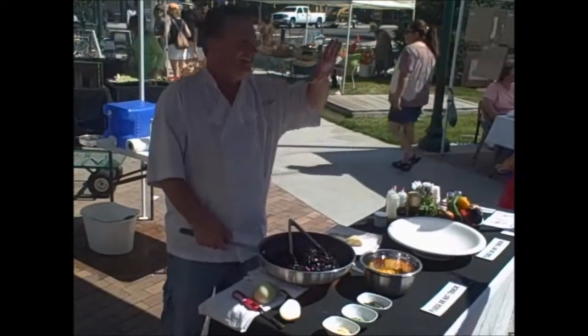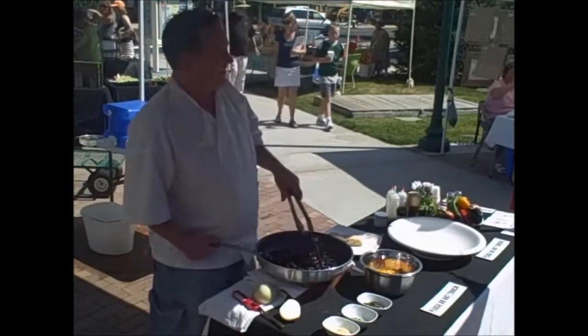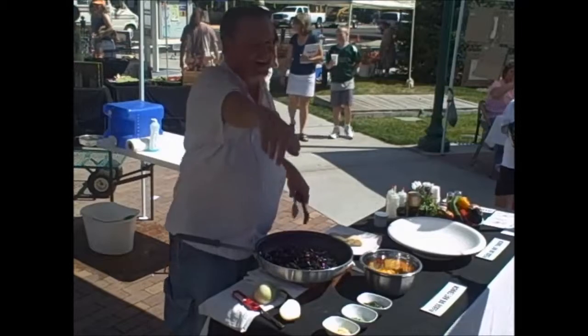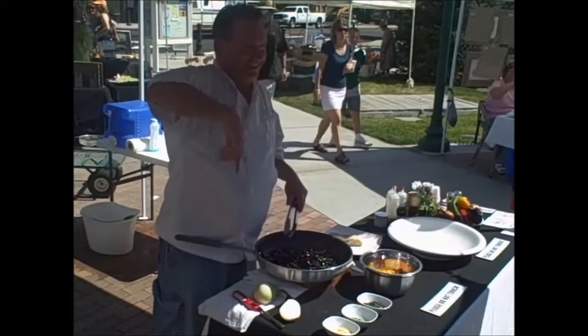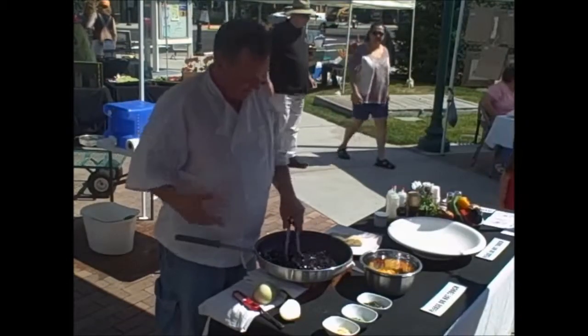This is squid ink fettuccine — I had the sign written as linguine but it's fettuccine. Fettuccine denotes the shape — the width. Linguine is more fine, about half to one-third that width.